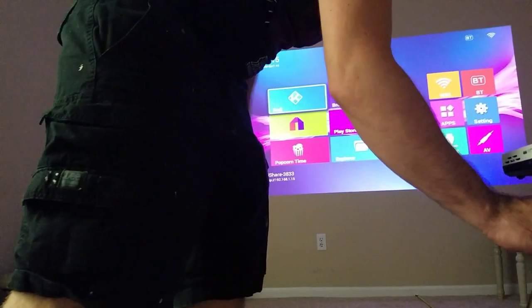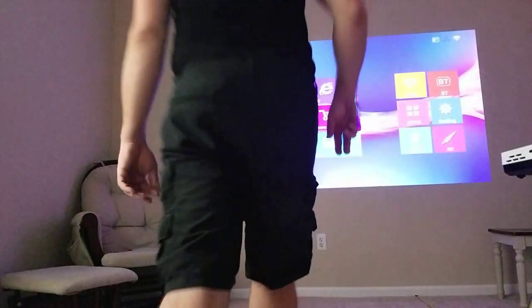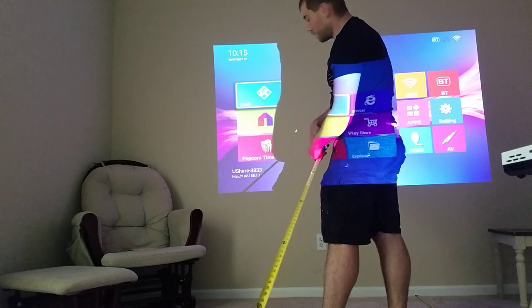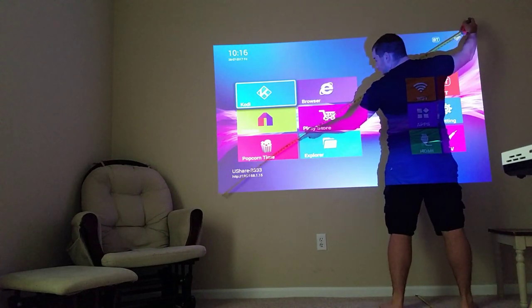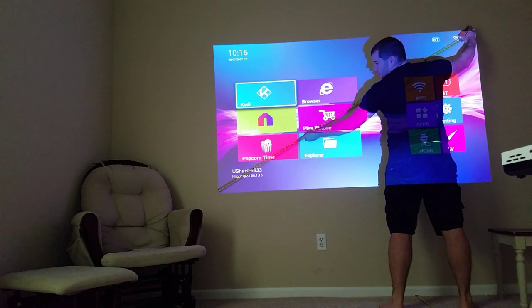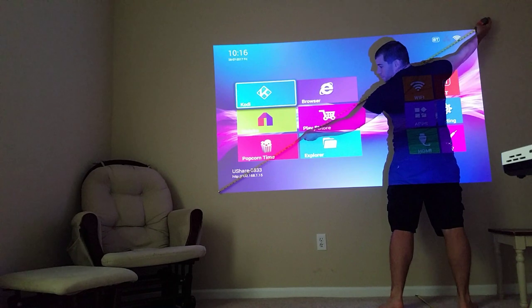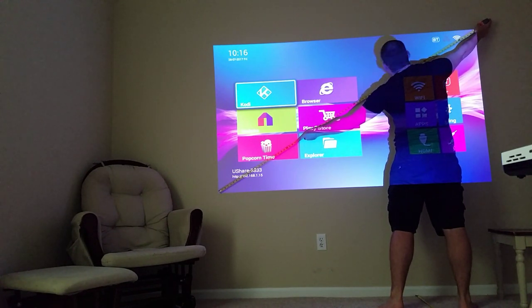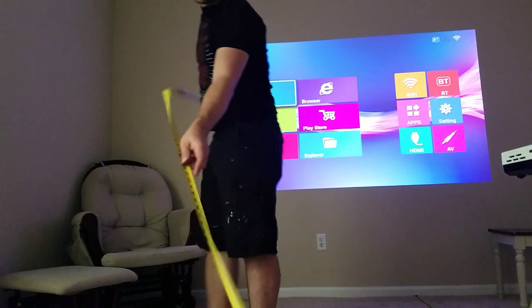I'm going to move it to 8 foot. This is the distance that I've had quite a few people ask me about. You should expect at 8 feet a 90 inch screen. So you should have a 90 inch screen at 8 foot.